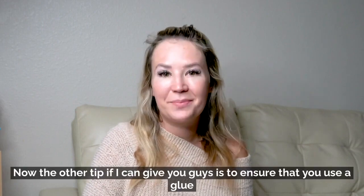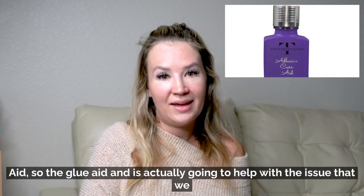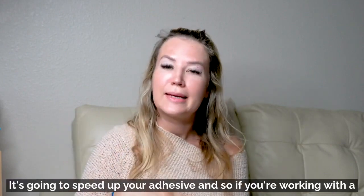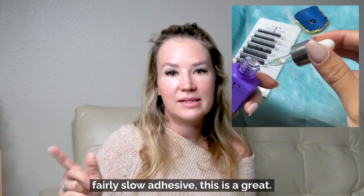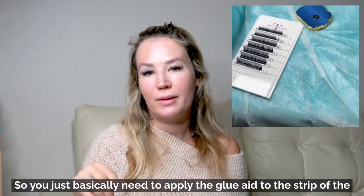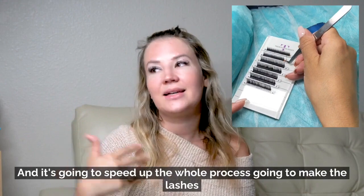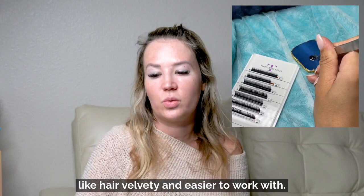You don't necessarily need to use the same volume tweezer for the entire set. Another tip is to use a glue aid. The glue aid will help prevent your fans from closing — it speeds up your adhesive, so if you're working with a fairly slow adhesive this is a great option. Just apply the glue aid to the strip of lashes before you start making the fans, and it's going to make the lashes very velvety and easier to work with.